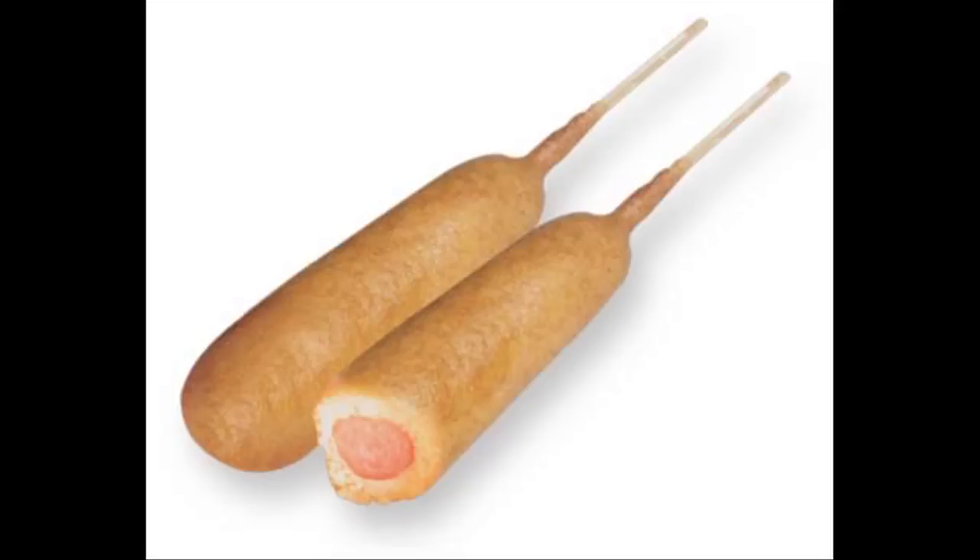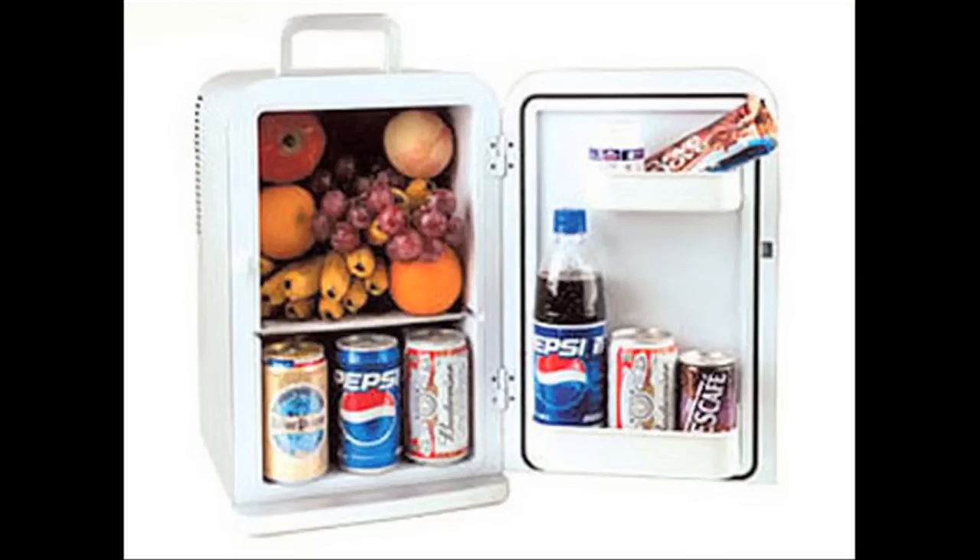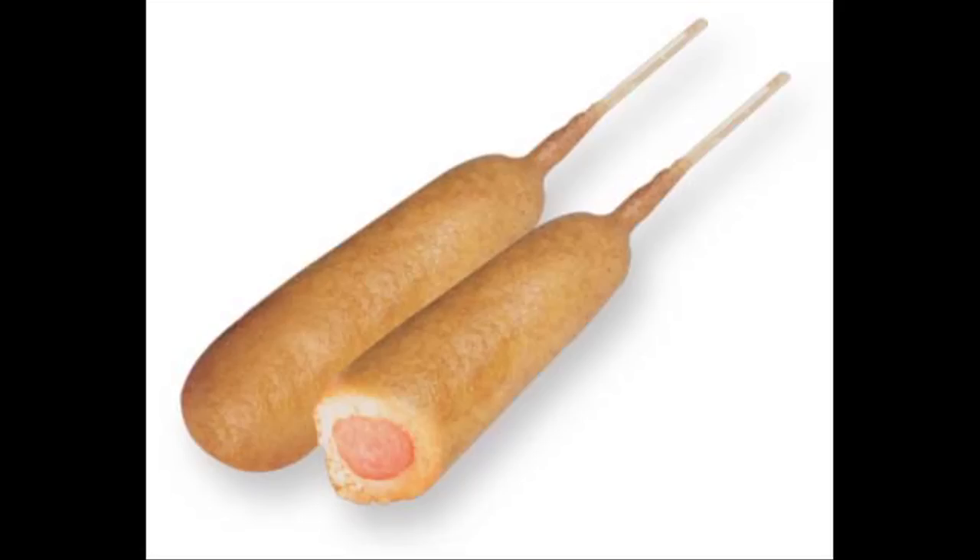I bought some corn dogs a week ago and I put them in the freezer section of my mini fridge, and then I took them out to make some corn dogs right now.